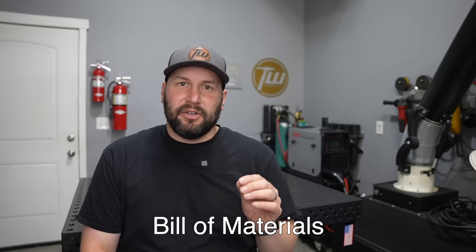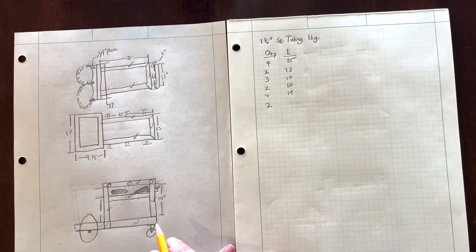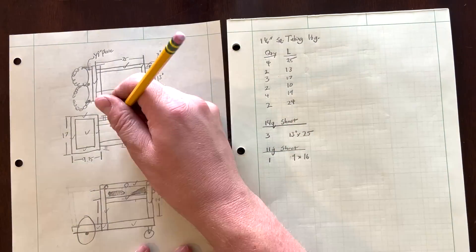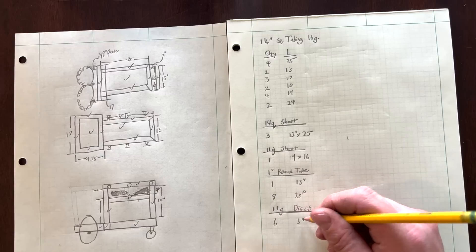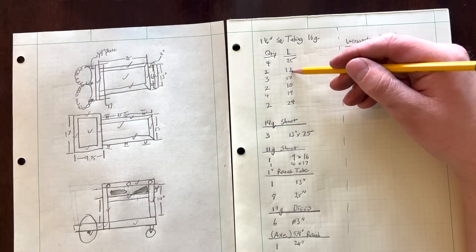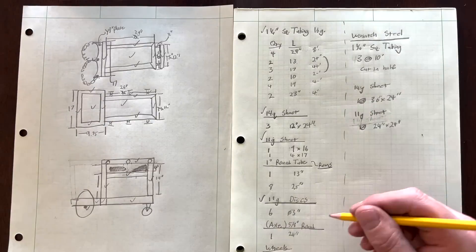From here I can create a bill of materials — just a list of all the different pieces that are going to go together. If I were working in a CAD system this would be pretty automatic, but since I'm doing it by hand I use the check mark method and go through every part, writing down the specific material I need. The bill of materials usually isn't enough to go shopping because material comes in certain lengths, so I'll create a shopping list where I figure out how to cut pieces efficiently and what lengths I need to buy.